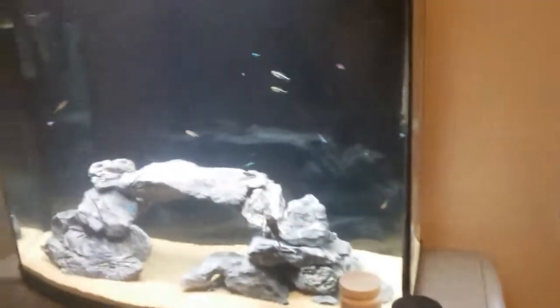Obviously in this tank I have both. It doesn't look the greatest — it's more clean in person, like super clean in person. These bubbles kind of mess it up and make it look a little cloudy. The water level is low so it's hitting the filter, and if you use a hang-on-the-back filter you'd know it just creates air bubbles.